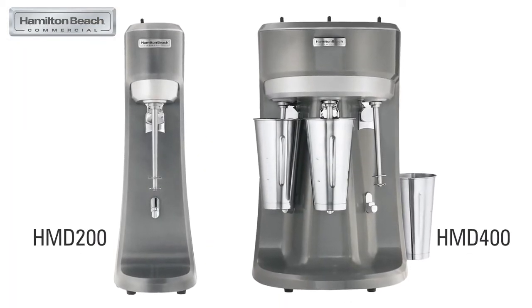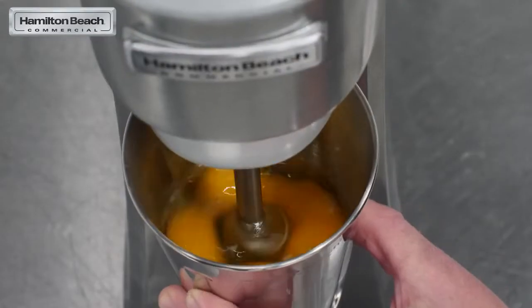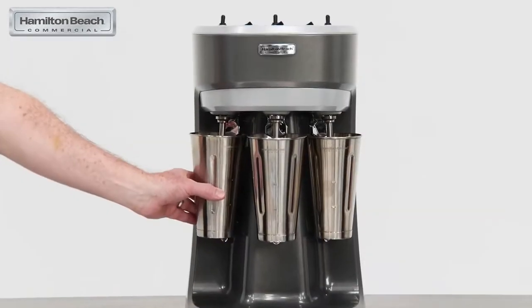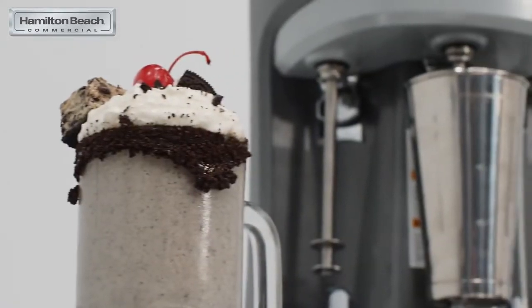Whether they are mixing shakes, pancake batter, eggs, coffee, or tea drinks, many have served their owners for decades. Hamilton Beach commercial mixers stand the test of time around the world and serve multiple purposes in both the front and back of the house.